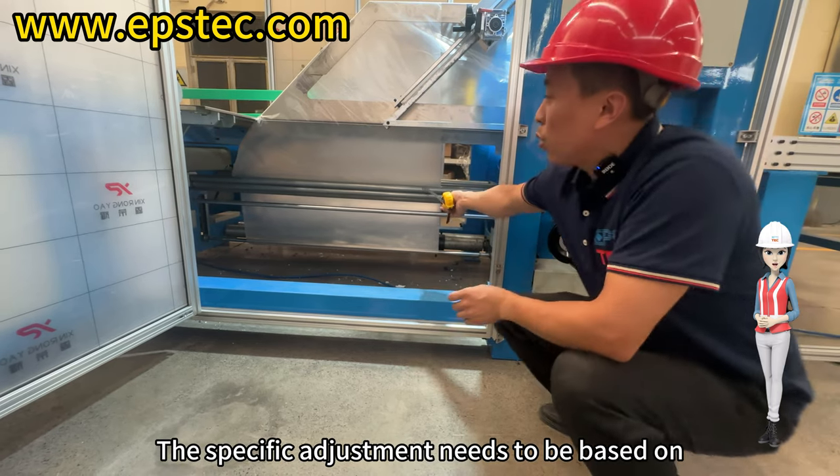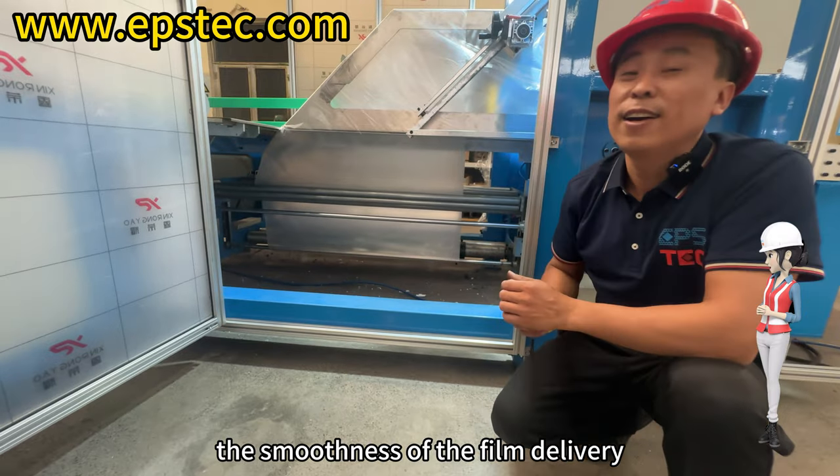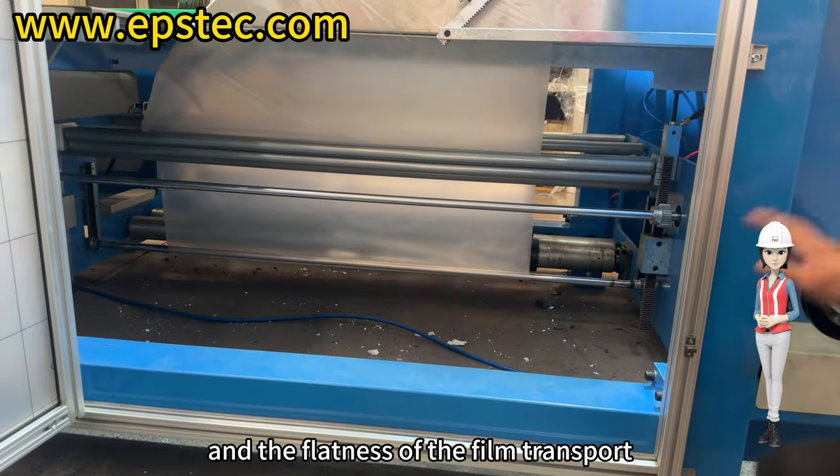The specific adjustment needs to be based on the thickness of the PE film, the smoothness of the film delivery, and the flatness of the film transport.